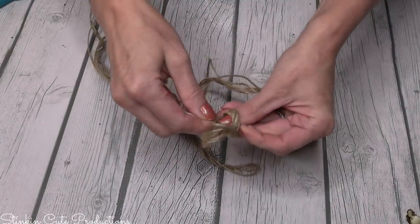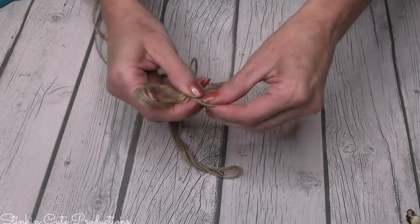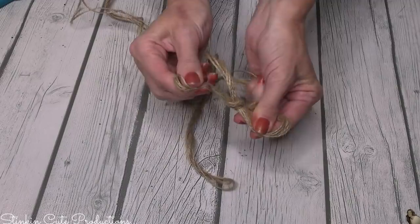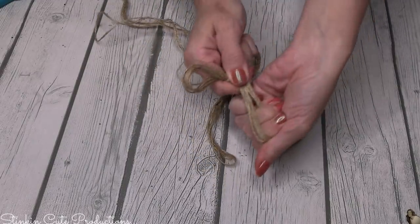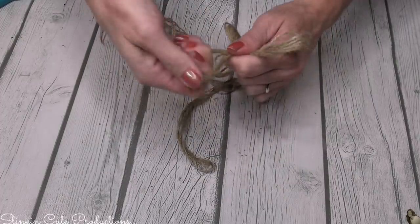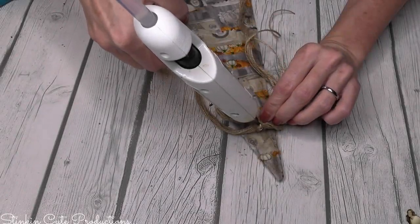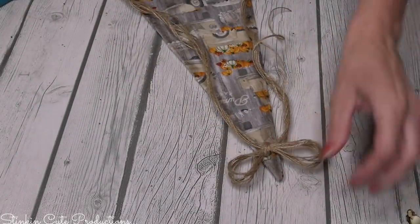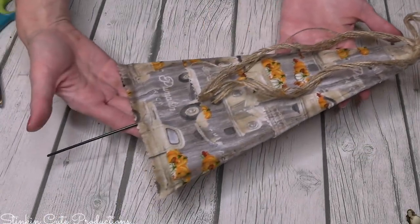This wouldn't be one of my farmhouse creations without finishing it off with a twine bow using Dollar Tree's twine, making it several strands thick. I love adding twine bows — it's a simple embellishment that just adds to it. I love twine, I love burlap, I love distress, and I love everything farmhouse. Once the bow is tied, I'm going to top the tree off with it. And there we have tree one of three.